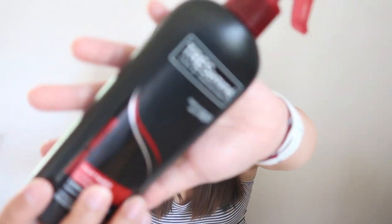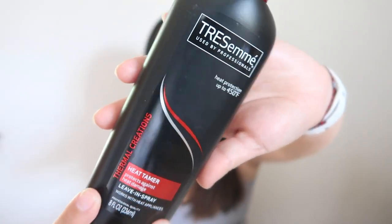What I've done is I just parted my hair with a wide-tooth comb, brushed it out, and then I put in some TRESemmé Heat Tamer which is just a heat protectant. Now I'm just gonna go ahead and part my hair and start curling.